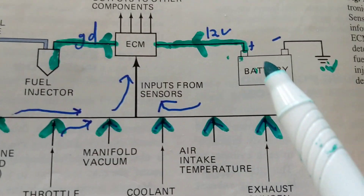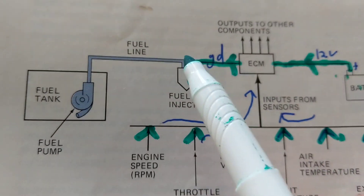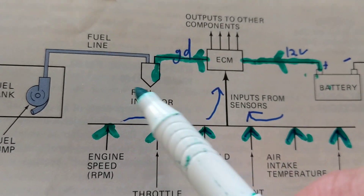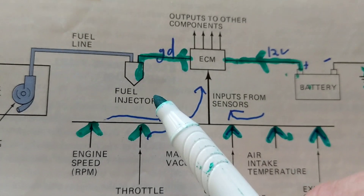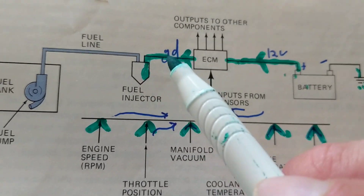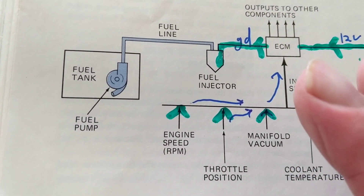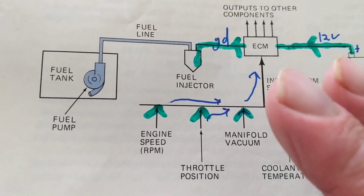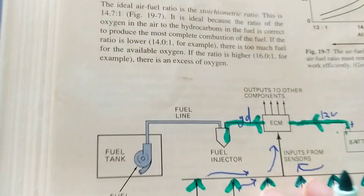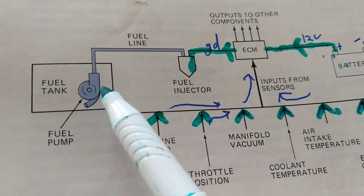Here's the fuel line in blue, and here are the electrical wires. We need pressure from the fuel pump to get fuel to the fuel injectors — there could be four injectors for a four-cylinder, six for a six-cylinder, eight for an eight-cylinder. We still need fuel pressure regardless of how many cylinders, how many liters, or the compression ratio or displacement.